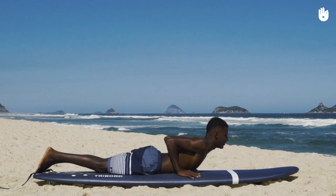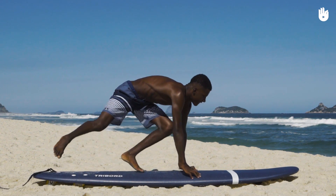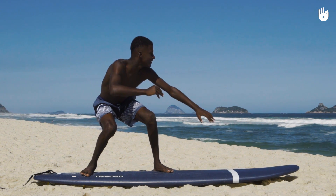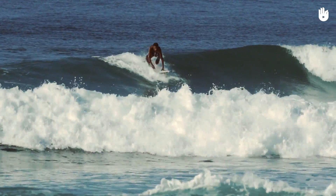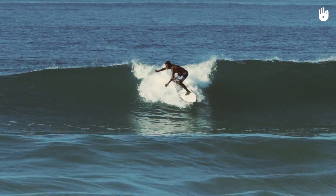Before entering the water, train yourself in the take-off with the plank on the sand. Once you control the movement on the sand, you can go to the water, first in the foam, then in the real waves. It is essential to understand the take-off and drop — descending from the waves — as a single and same movement. It is very important to train yourself to acquire a rapid and fluid movement.